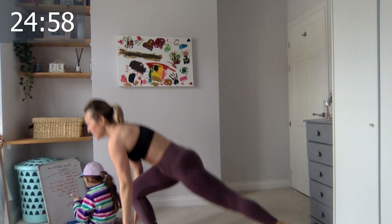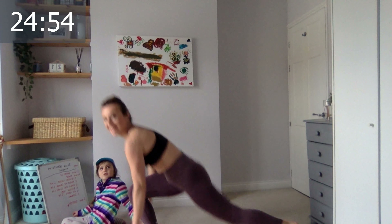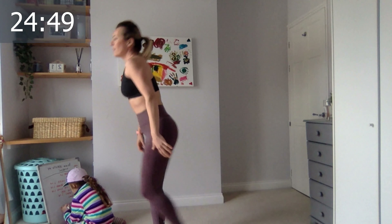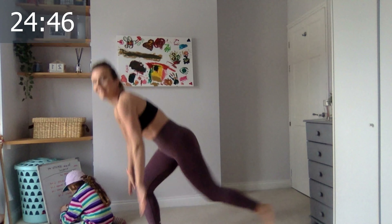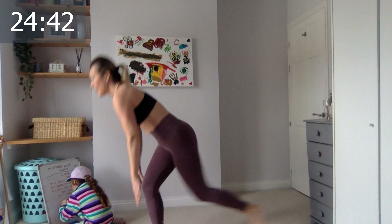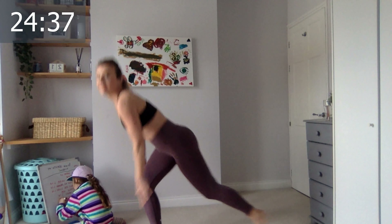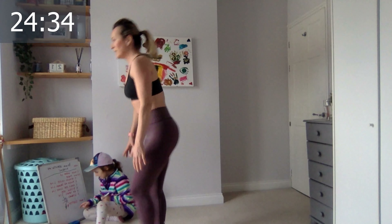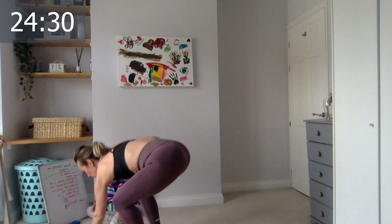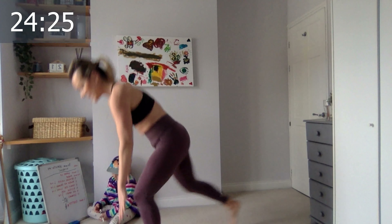Reverse lunges, single leg — one, two, three, four, five, six, seven, eight, nine, ten. Good, last five — five, four, three, two, one. Well done! Excellent. Switch, let's go the other leg. If this is hurting just go into normal reverse lunges. Six, seven, eight, nine, ten — good, last five, four, three, two and the last one.